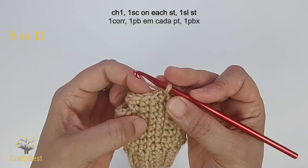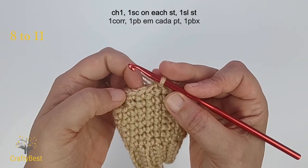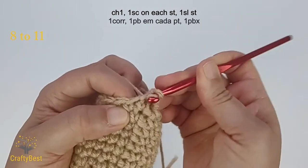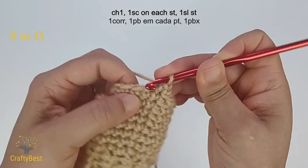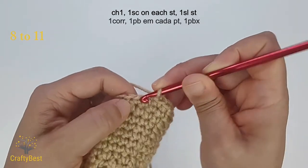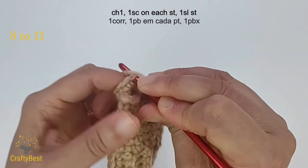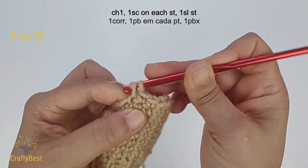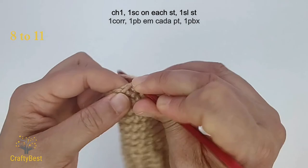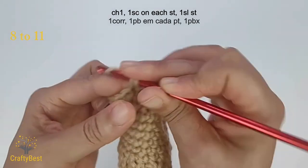For rows 9, 10 and 11, make 1 single crochet on each stitch. There will be a total of 15 stitches per row. 1, 2, 3, 4, 5, 6, 7, 9, 10.